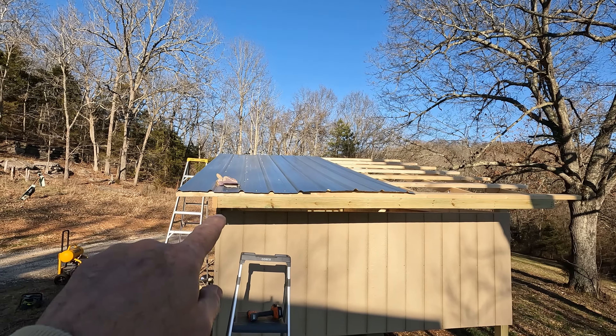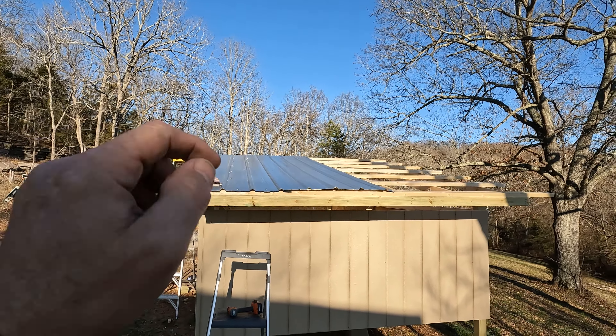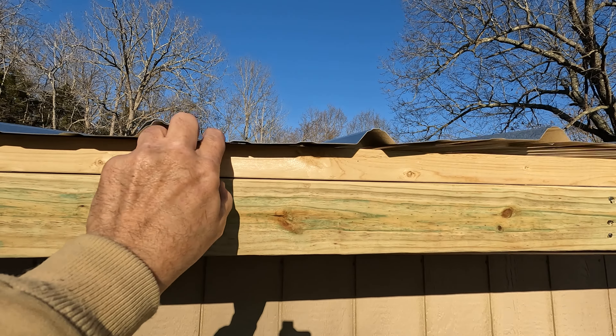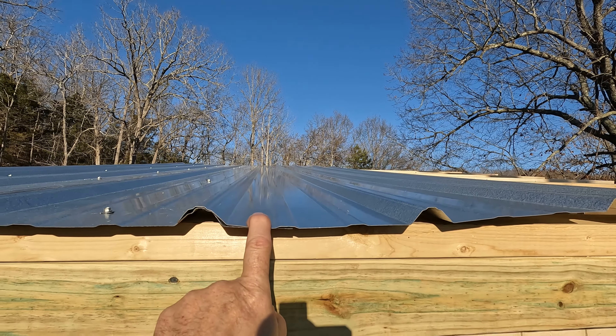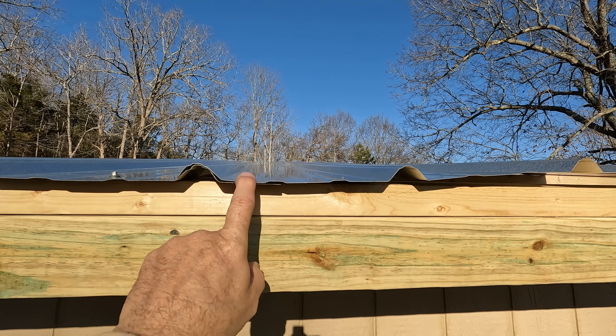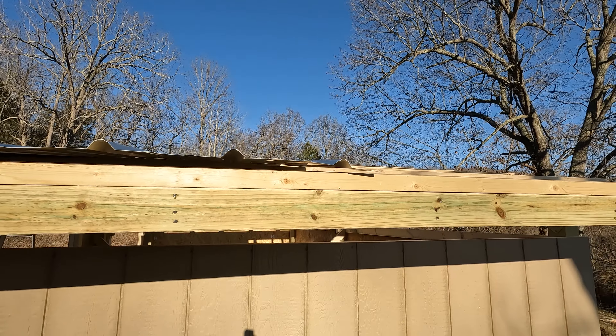Don't want to crush the washers too much — lots more screws to put in. Second sheet, we just set it up where it overlaps the first one, put our screws right in that series right there. I screwed up there — I wasn't thinking, ignore that — and then we'll just keep working our way across.